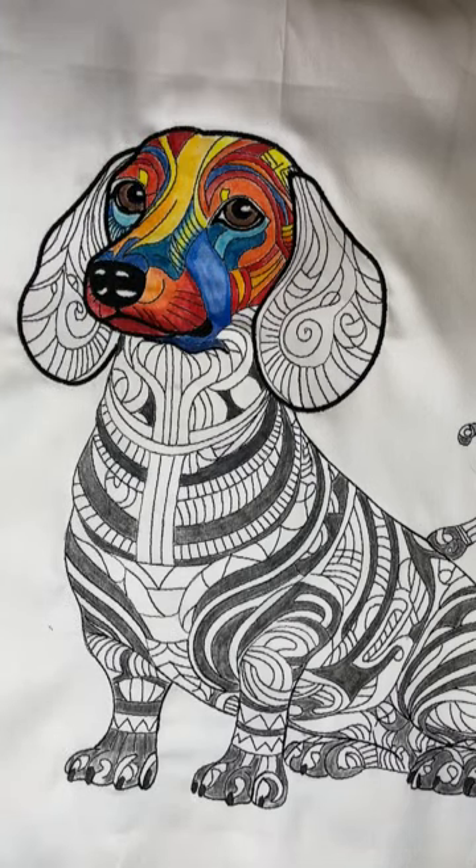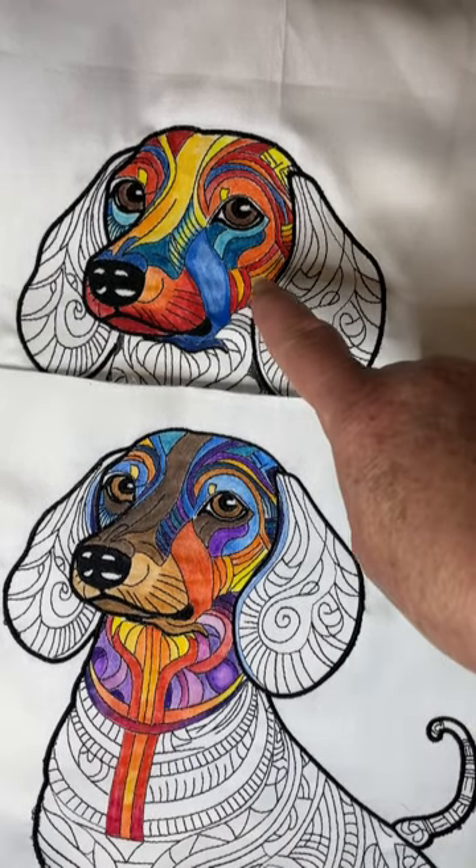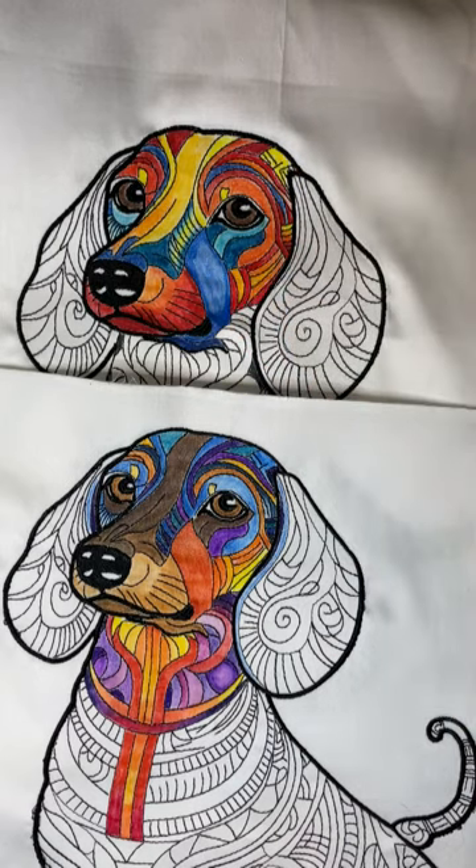I always start with the face because that's where there's the most expression — it's what you look at first. Most people are drawn to the eyes, so you need to make the face fairly dramatic when you color it. You can contrast the two samples: this one is more dramatic because the yellow and blue are so sharp in contrast, whereas the brown over here doesn't grab your attention as much.